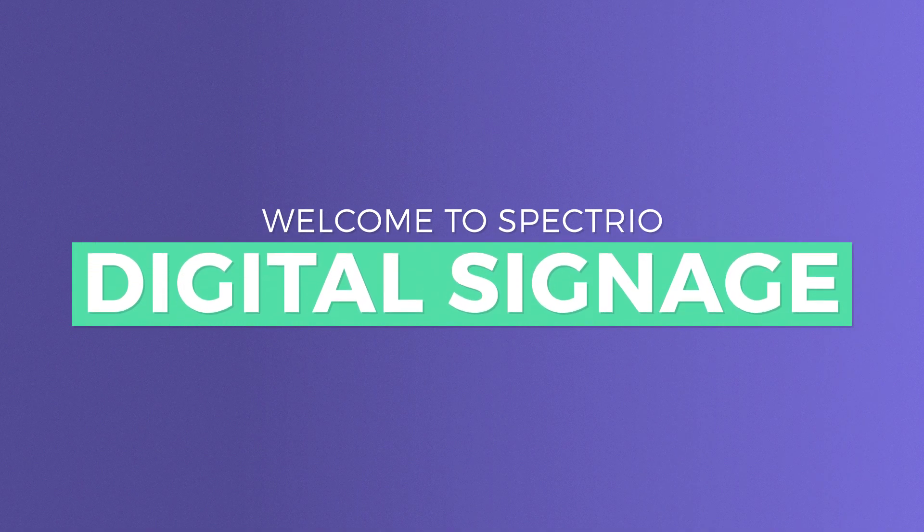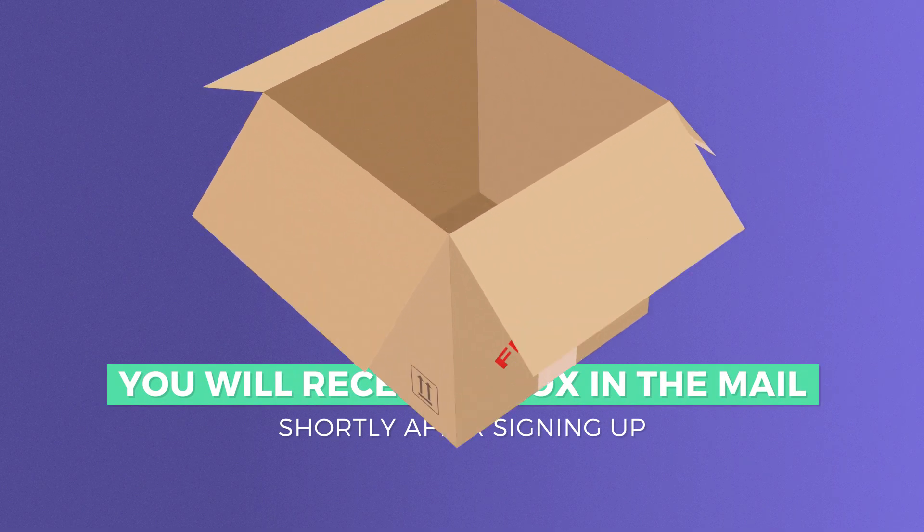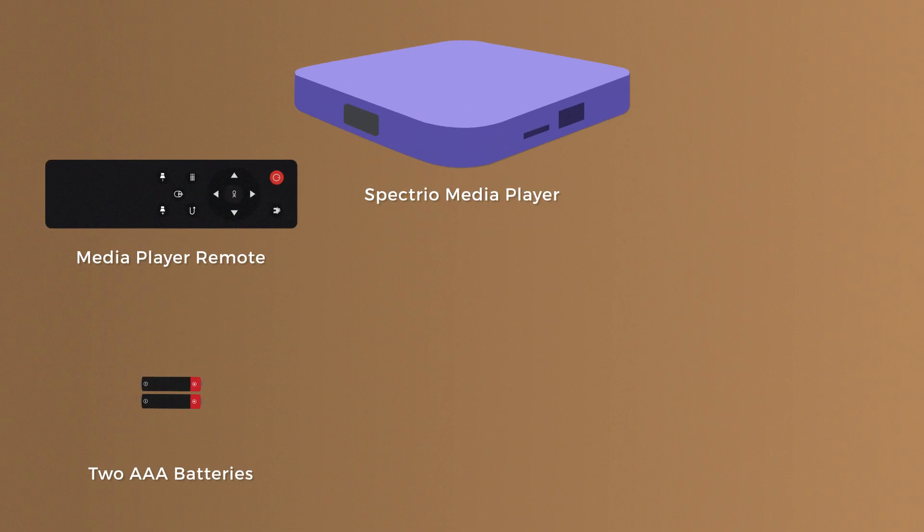Welcome to Spectrio Digital Signage. If you haven't already, you will receive a box in the mail shortly after signing up. Inside that box, there will be a Spectrio Media Player, a remote with two AAA batteries,